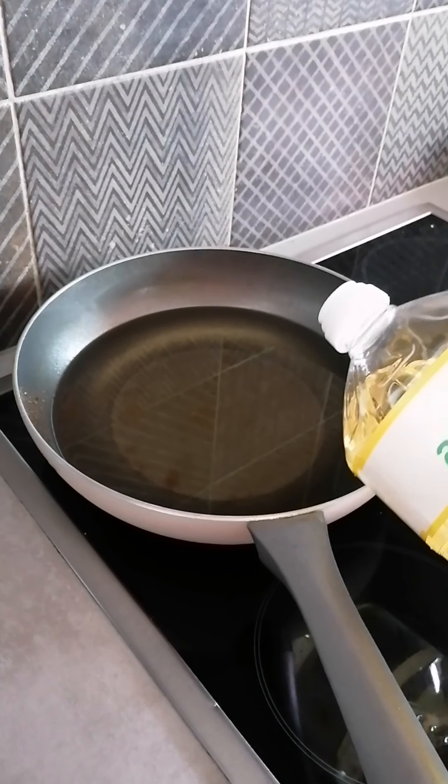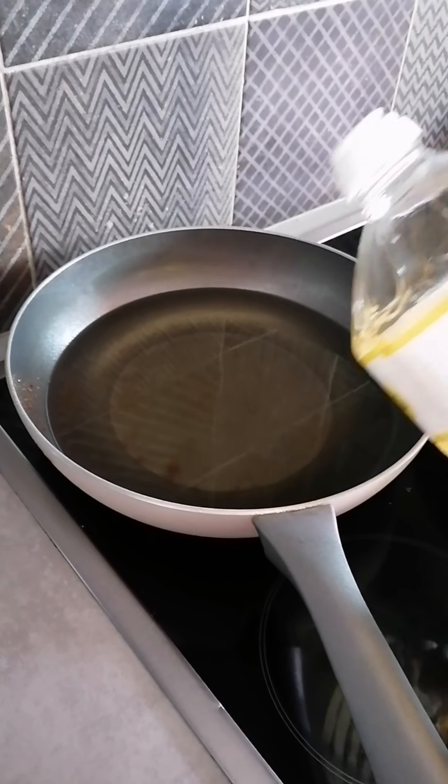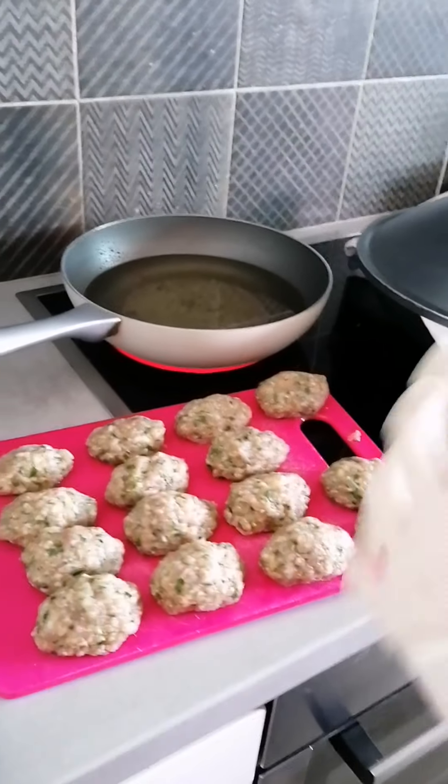We put oil for frying. When your bowl is ready, we put them in.